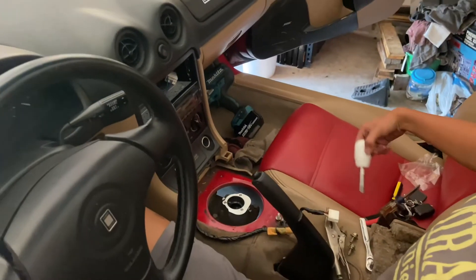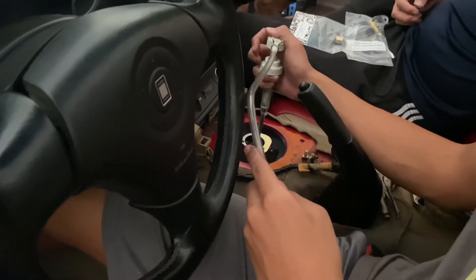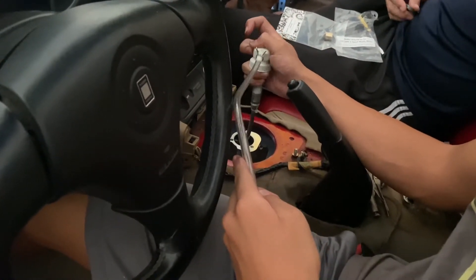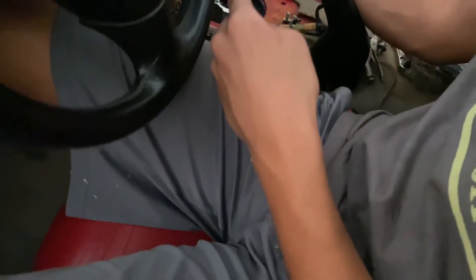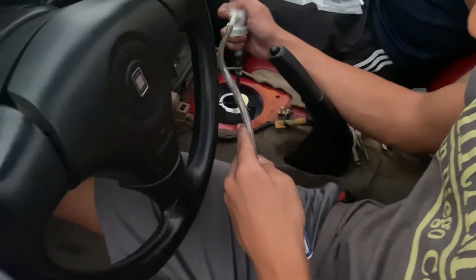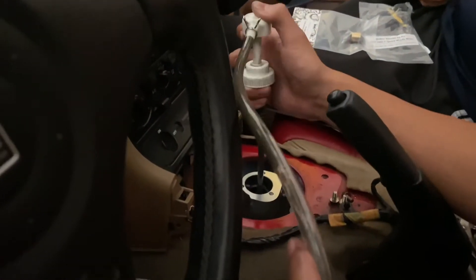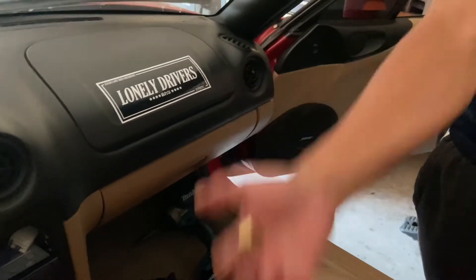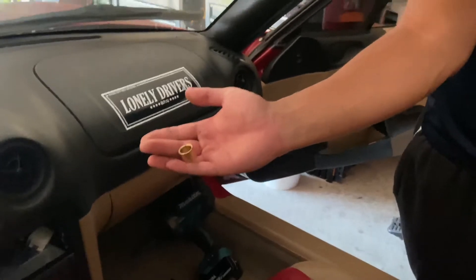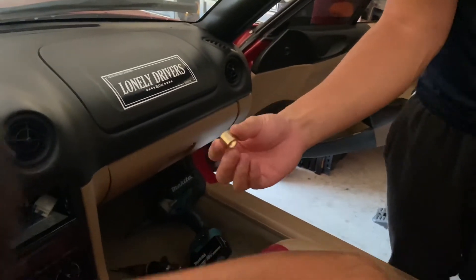And then we got the shift knob. So the first step is taking all the dirty fluid out of the turret — we're dumping the fluid into a water bottle, which is usually the most common method because it's convenient. Here's the brass shifter bushing — almost dropped it — but it's looking pretty clean and soon it'll be installed.